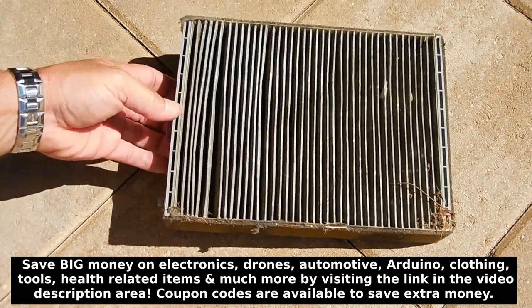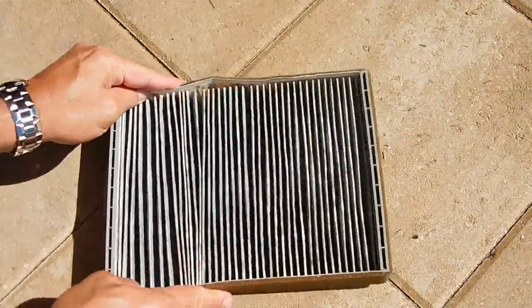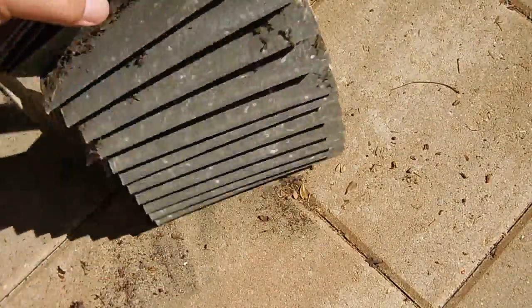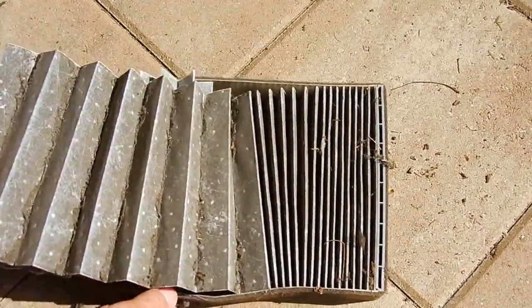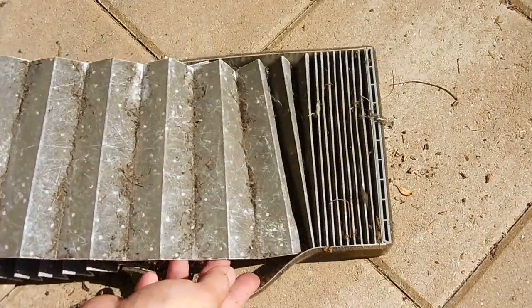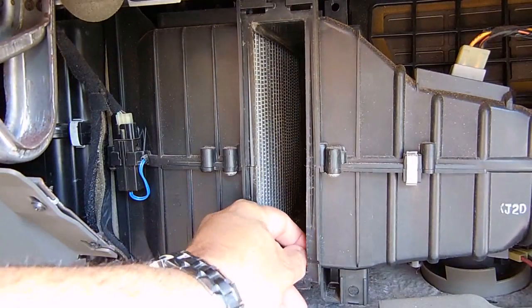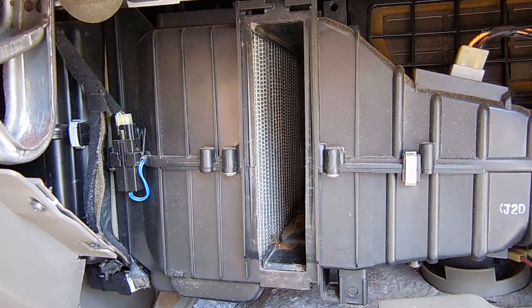Let me bang this out to take a peek — and look at this, it fell apart in the process. Look inside those pleats — look at that. Let me clean up the box and reinstall the new one. There's a whole bunch of crud all the way in the back — I'll reach in with the vacuum hose, clean that up, and reinsert the new filter.